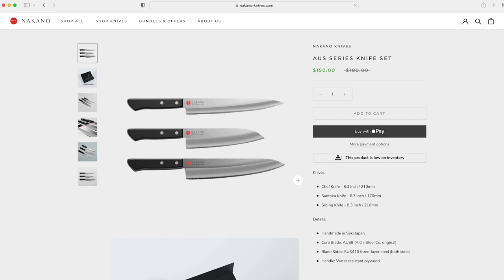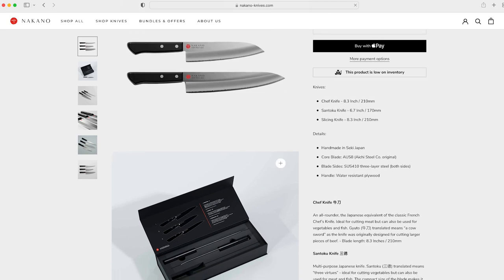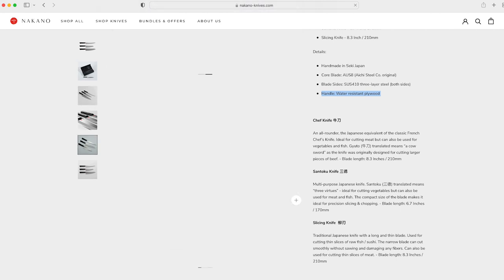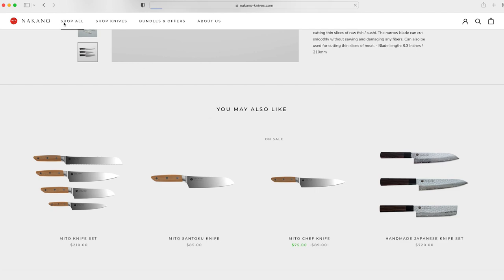Let's check out the next series up — this is the AUS series. The difference here really is in the handle: this one has a water resistant plywood handle. It's slightly different, a little bit fancier, a little more expensive, but very nice.